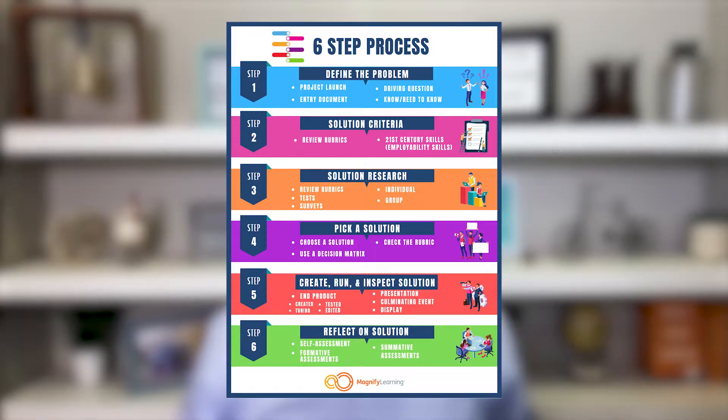Step five is where we're going to create, run, and inspect the solution that we've come up with as learners.